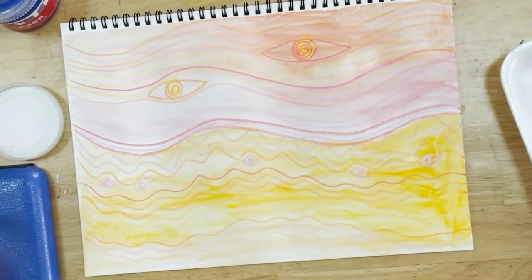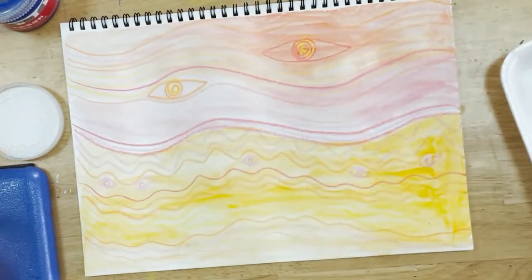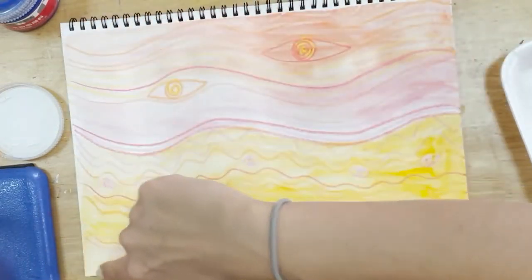Here is my Hundertwasser-style sunset with lots of different lines from the wax crayon, different warm colours painted on top, and I can still see my design coming through that I drew with the crayons before. I've also filled all of this A4 page with colour.